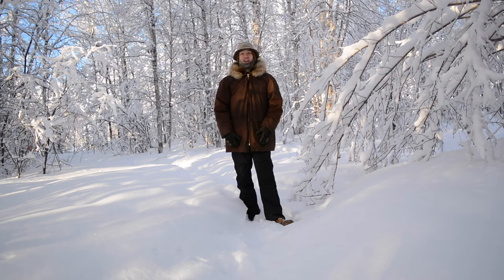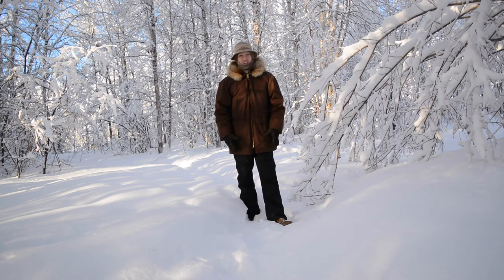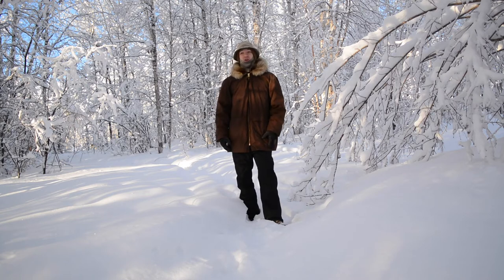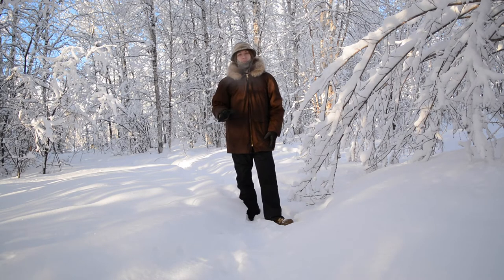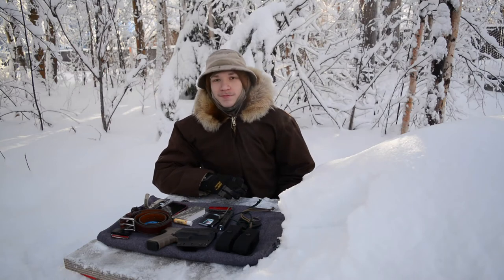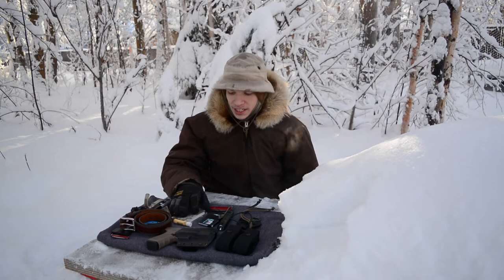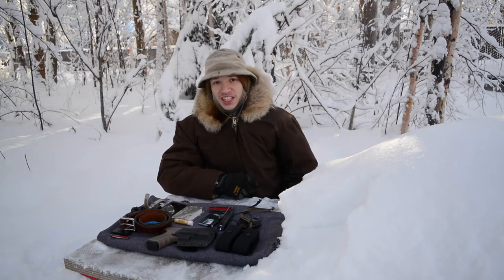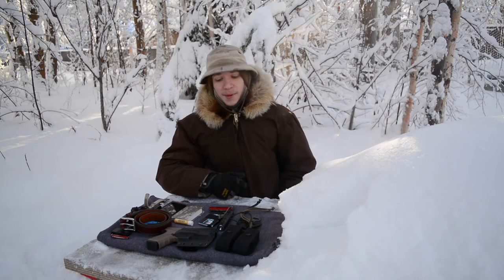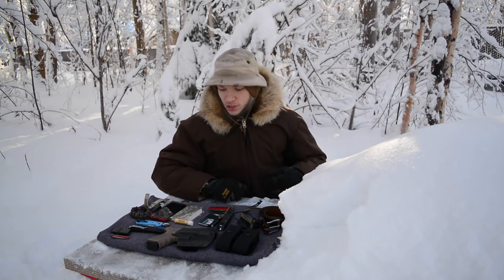Today I thought it'd be pretty fun and kind of hilarious to go out in my full winter gear — because it is very cold — and do a video about my everyday carry for Alaska. This is my EDC for the very chilly month of February. If you want to see more awesome Alaskan content, please don't forget to comment, like, share, and subscribe. Without wasting any more time, let's jump right into this.